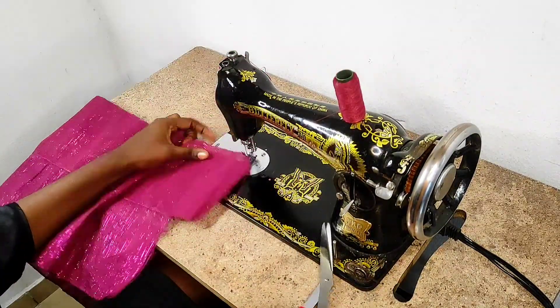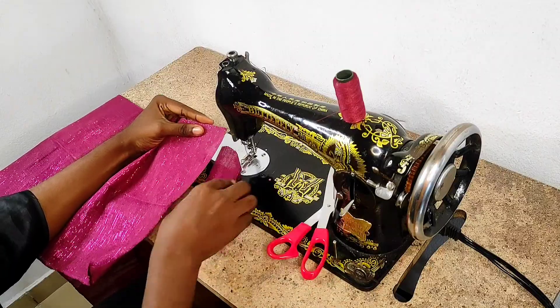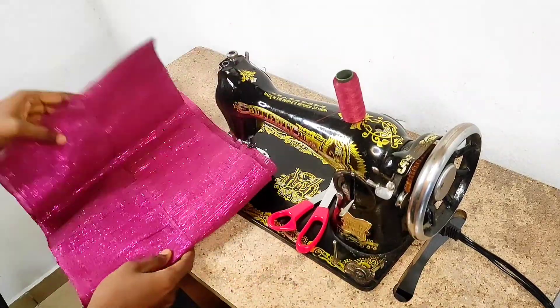I'm done sewing and you can see that the edge is uneven, so I just went to trim off the excess. The first set is ready, so we're moving on to the next set.